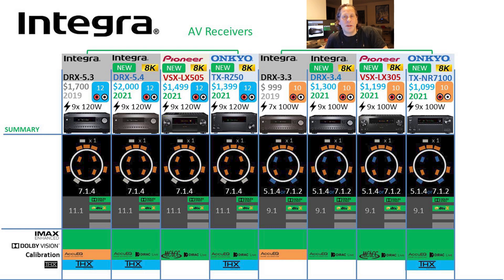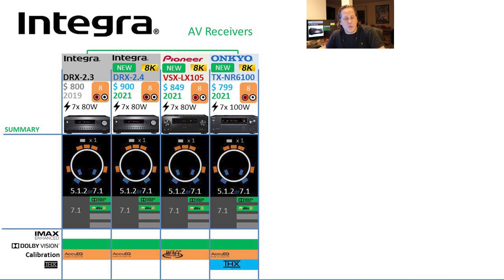Integra was derived from Onkyo originally as one of their sub-brands. For the 2-series equivalents, what drops off is no IMAX Enhanced and no Dirac Live — so under $1,000, do not expect Dirac Live support. As for THX: Integra only has THX on the 5-series, not the 3 or 2-series. Pioneer does not have any THX certification. Onkyo carries that certification right down to the NR6100, so if THX is important to you, Onkyo may be your preference.